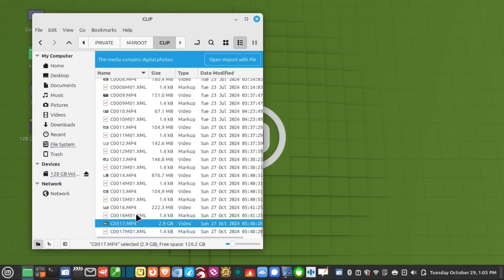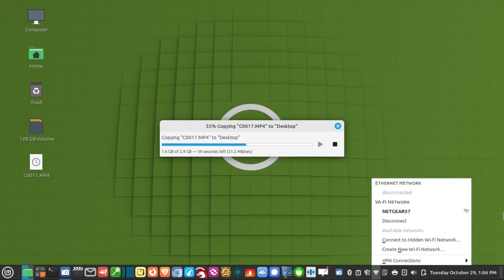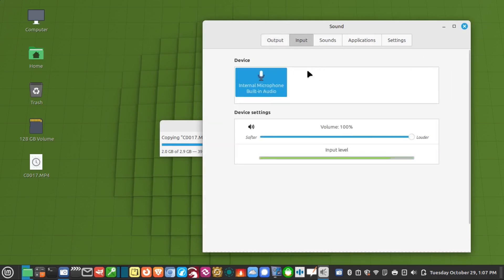So I took my camera out and shot some 4K video — it's right here, 2.9 gigabytes. Let's drop that onto the desktop. The transfer rate is just over 21 megabytes per second, which you can't complain about considering the age of the computer. And while that's copying, you'll notice the Wi-Fi adapter is working perfectly fine — I'm connected to Netgear 57, which is the Wi-Fi here at the house. The audio is working just fine as well, including the internal microphone.